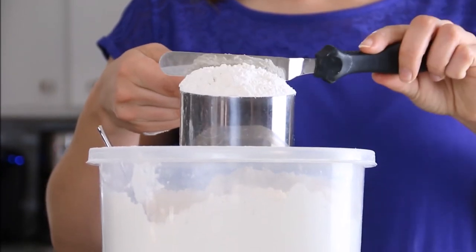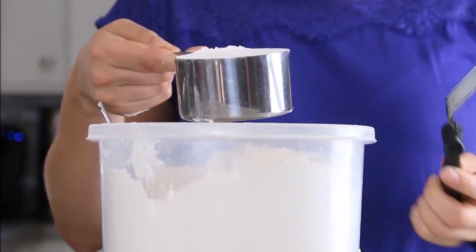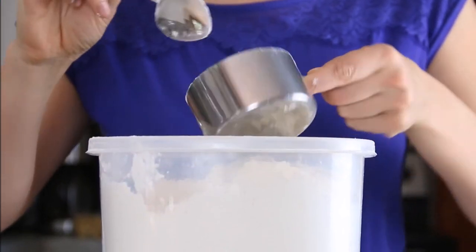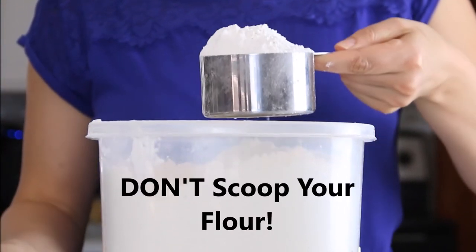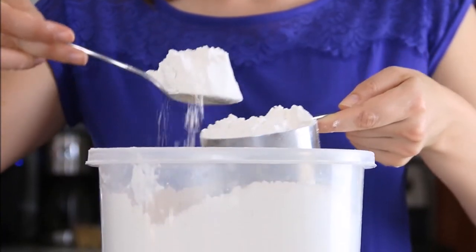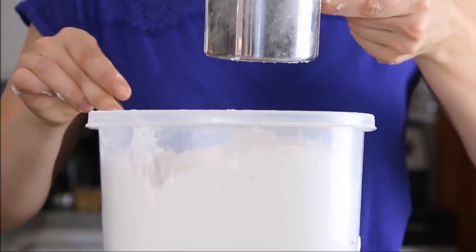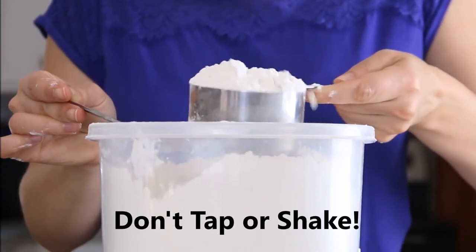Once you have a heaping cup, take that spatula and run it right across the top so you have a perfectly measured cup of flour. Here's what not to do: instead of spooning the flour in, if you reach directly into the canister you'll end up with about 25% more flour than intended. Another thing to avoid is taking the spoon and packing it down into the cup.